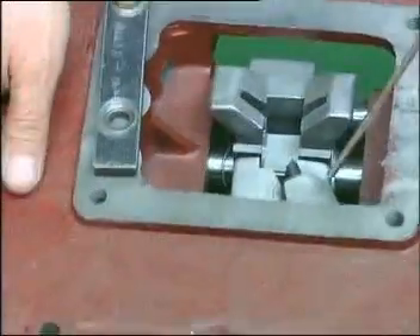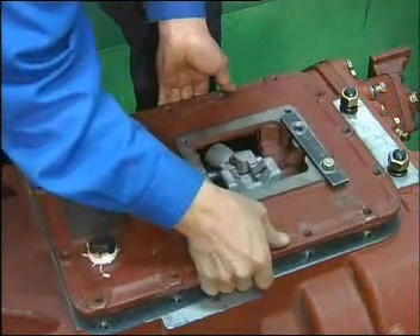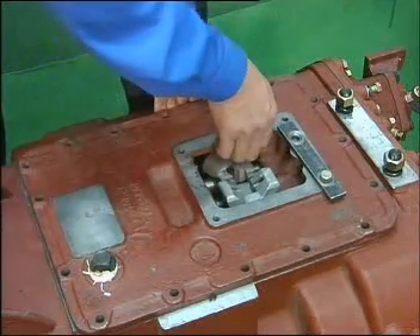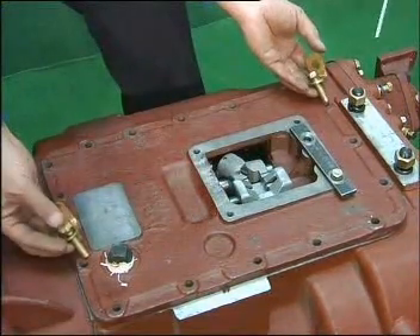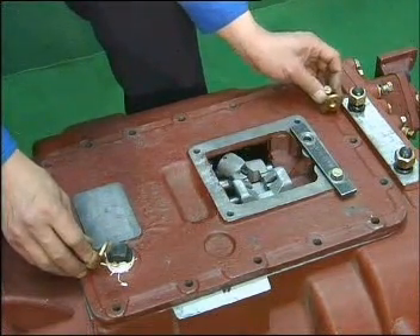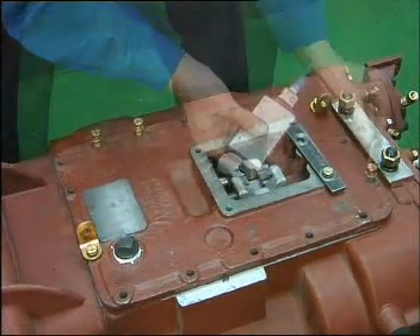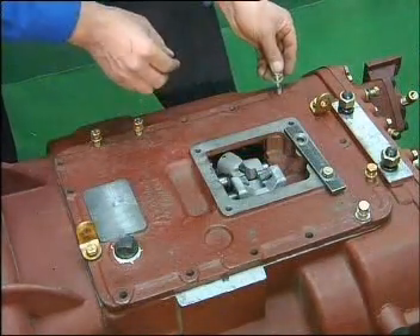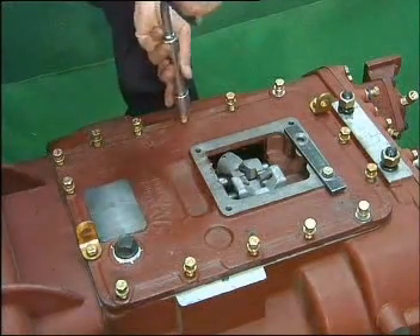Lower the top cover assembly and make sure that the guide block is at the neutral position. When closing the top cover, prevent the gasket from mislocation. Set the two long bolts and hoisting ring at the front and rear ends of the top cover. Coat glue on the top cover and bolts at the perforation of the housing. When fastening the bolts, follow the diagonal sequence.